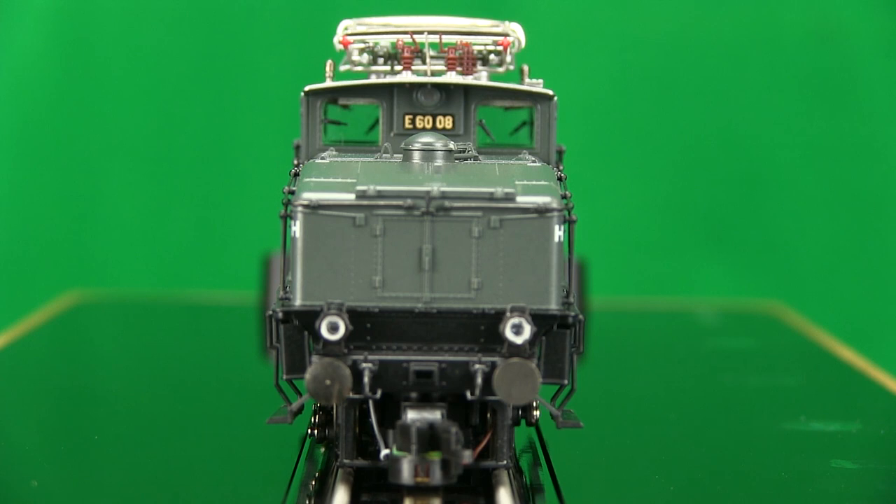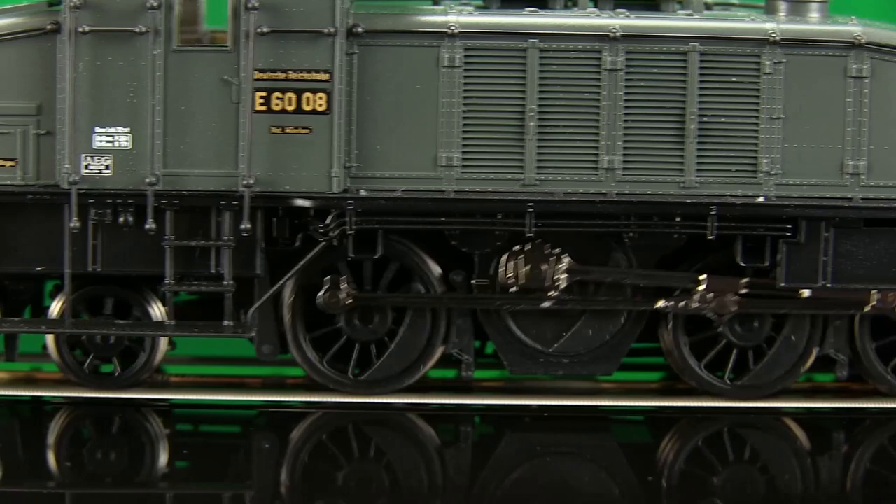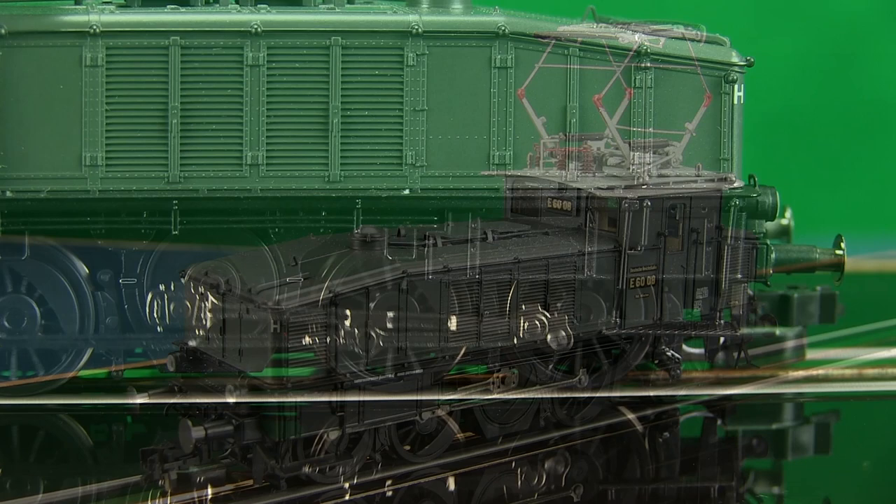NEM362 coupler pockets, 2 traction tires, and digital couplers.